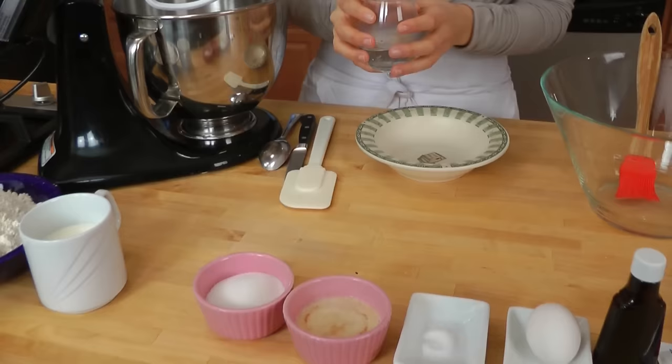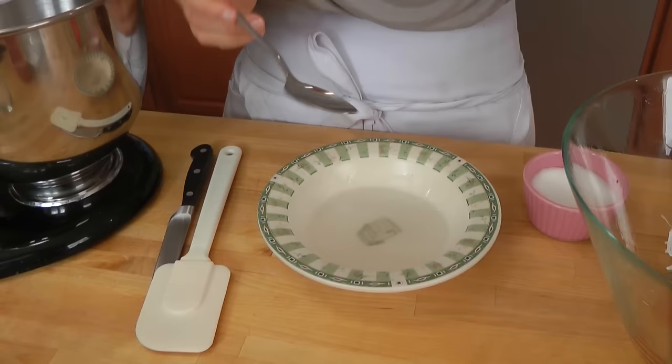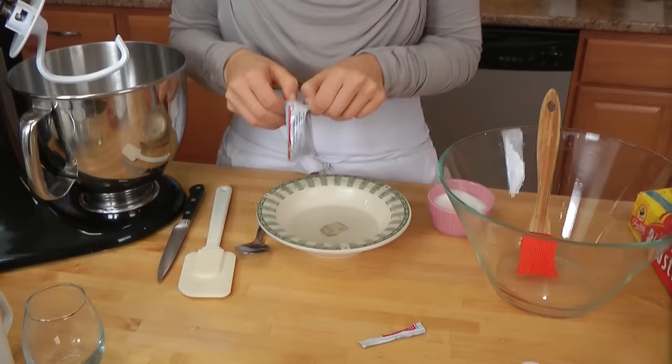First thing we're going to do is activate the yeast. We're going to take some water, which is about 115 degrees — you want it to be not too hot, but it has to definitely be warm. To that, I'm going to add about a tablespoon of sugar, because the yeast needs to feed off something. This little baggie of yeast is a quarter of an ounce, or seven grams — about two and a quarter teaspoons if you have the jar. Just crack one open and pour it in.